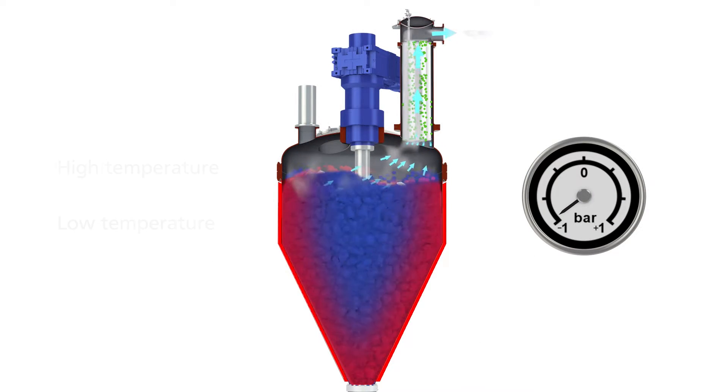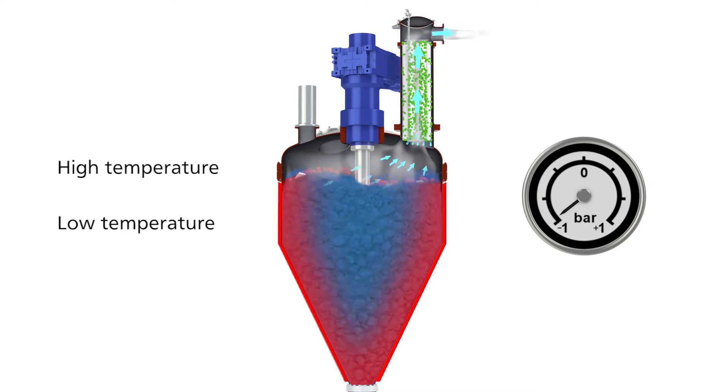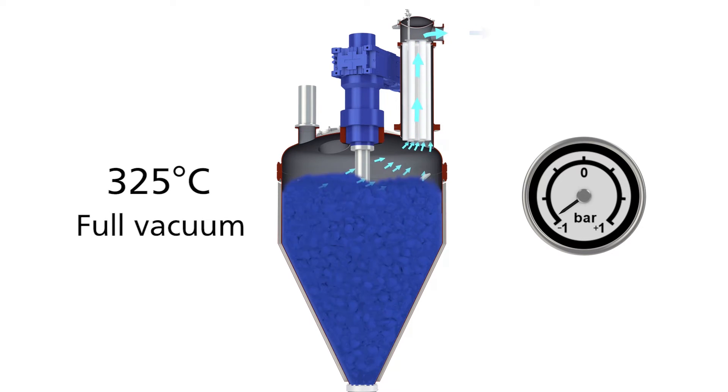The Conoco Pedal Dryer can be used for high temperature and low temperature. The high temperature option can be used for drying, polymerization processes, or an alkalization process. The Conoco Pedal Dryer can heat up to 325 degrees under full vacuum or slight overpressure.